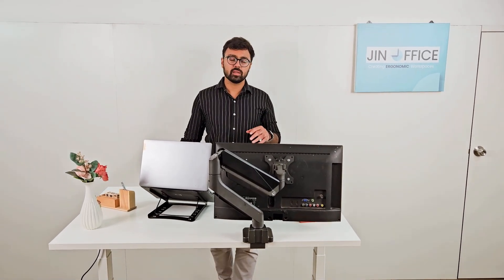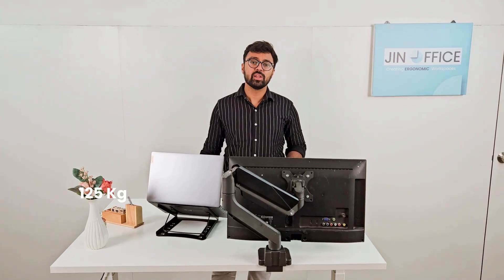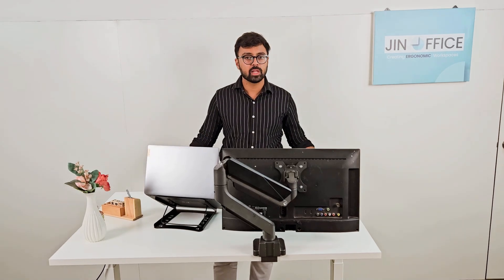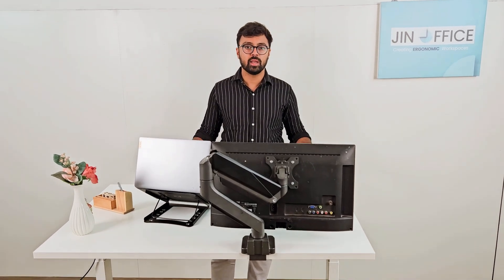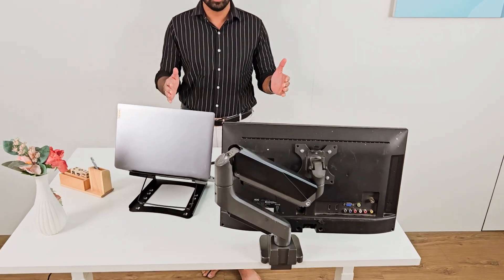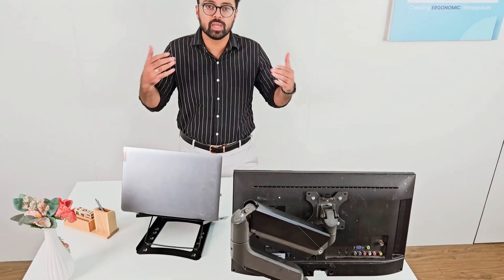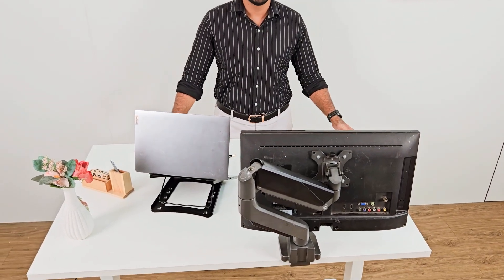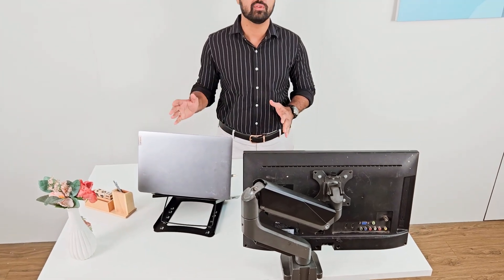Also, since it is a dual motor desk, the weight capacity is 125 kg, which means it can take a lot of weight. You can put a heavier tabletop — marble, granite, glass, whatever tabletop you have. This tabletop we are currently using is a 4-foot tabletop, but you can also use tabletops up to 7 feet.